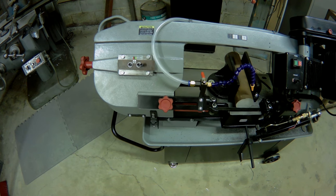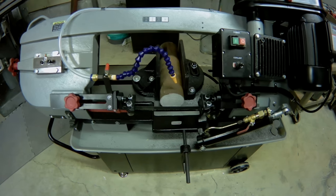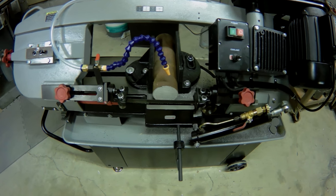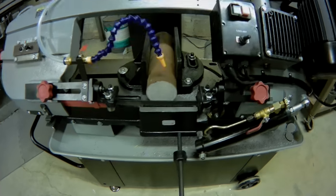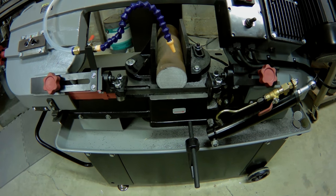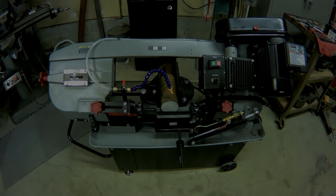All in all, I'm pleased. It cuts well and it cuts square out of the box. Unbelievably, the blade claims to be bi-metal and actually cuts pretty well after several cuts — it's still sharp, although I'm sure it's not going to last long, so I bought some better blades. With those couple of things addressed, I'm happy and I think it was a good purchase and a big upgrade.